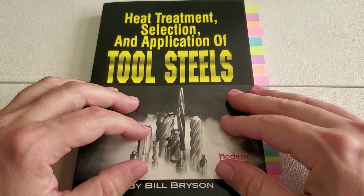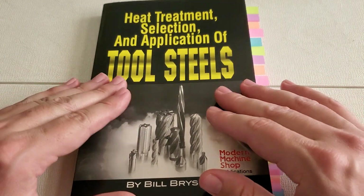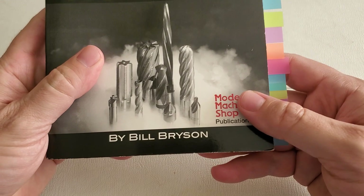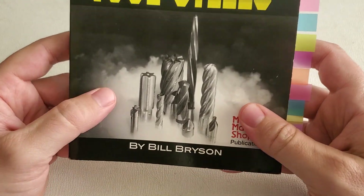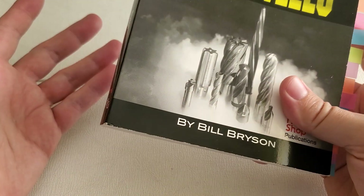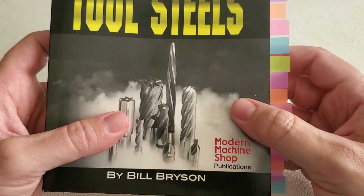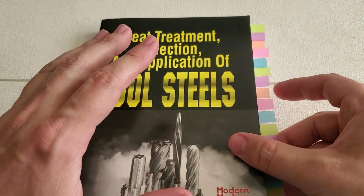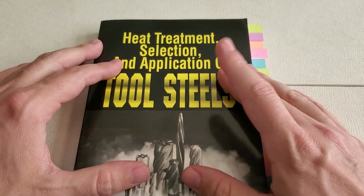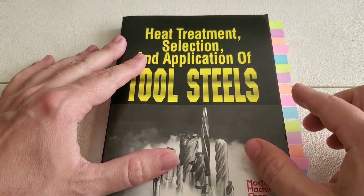Hello everyone. I'm back with another book review, and this is a must-have book for your library if you do anything at all with any type of tool steel. We have Heat Treatment, Selection, and Application of Tool Steels by Bill Bryson. I'm guessing this is not the same author as A Walk in the Woods and many other great travel books, but who knows. This is published by Hanser Gardner for Modern Machine Shop Publications. This particular edition is the first one from 1997, but there is a second edition out now that I don't actually own, but I'll put an Amazon affiliate link to it down in the description. Let's take a look at what this book has to offer.